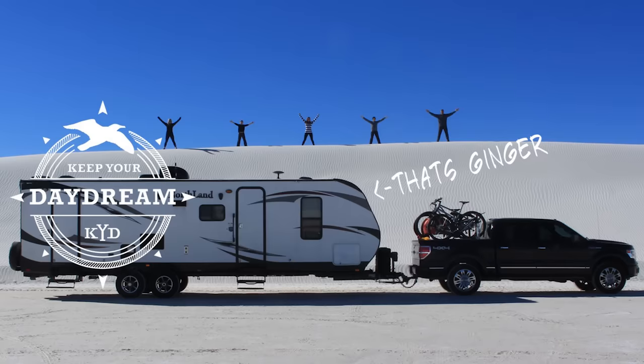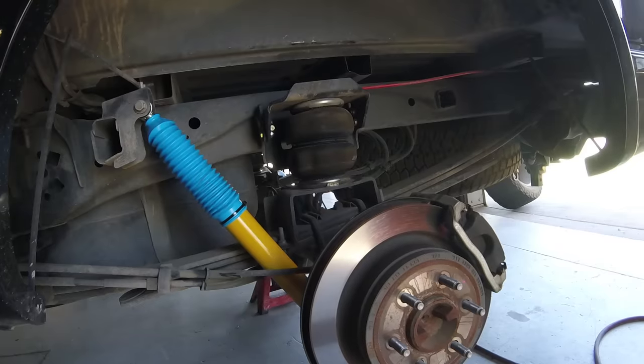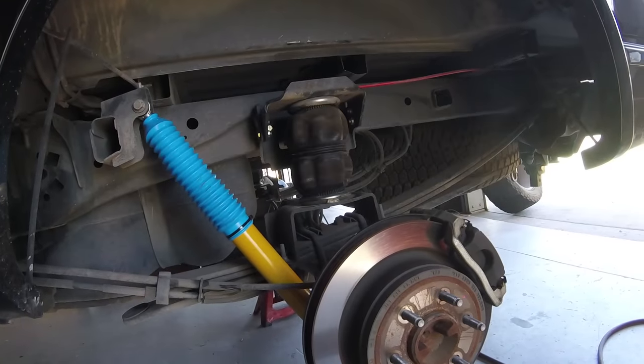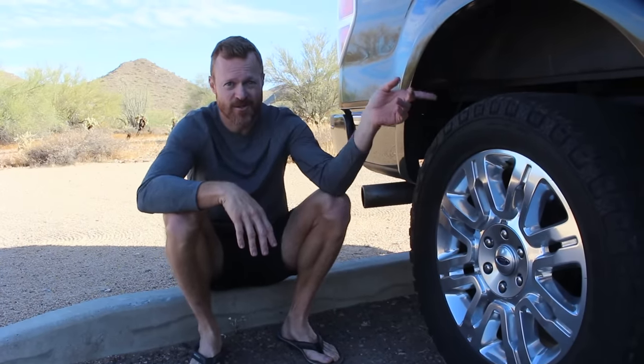But there are some other things I did to get the truck ready to pull Ginger. We added a Firestone RideRite air system, extended the mirrors, added WeatherTech mats, put in the bike racks, and I also changed the rear suspension. So let's talk about probably the biggest upgrade — the Firestone RideRite.